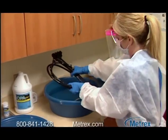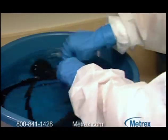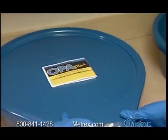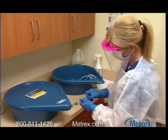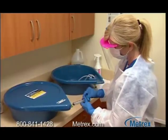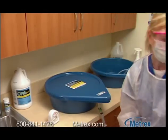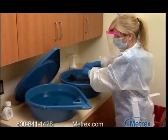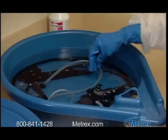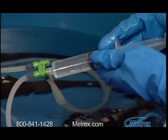If you're performing manual reprocessing, immerse the instrument completely in Metricide OPA Plus. To prevent exposure to fumes, avoid evaporation, and prevent particles such as dust from falling into the solution, use a cover. Fill all lumens and channels if applicable. Soak the instrument in the solution for 12 minutes at a minimum temperature of 20 degrees Celsius or 68 degrees Fahrenheit to destroy pathogenic organisms. When the disinfection time is complete, remove the device and rinse thoroughly by immersing completely in a large volume of fresh or sterile water, following your facility's protocols. Keep the instrument totally immersed for a minimum of one minute and manually flush all lumens according to instrument manufacturer instructions.